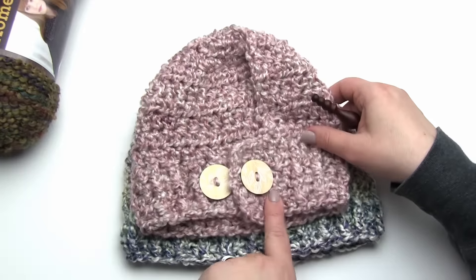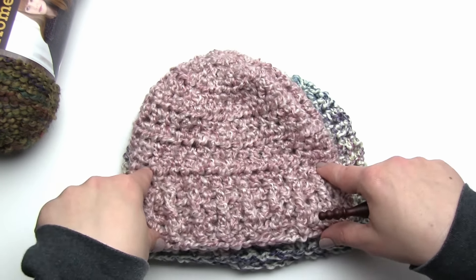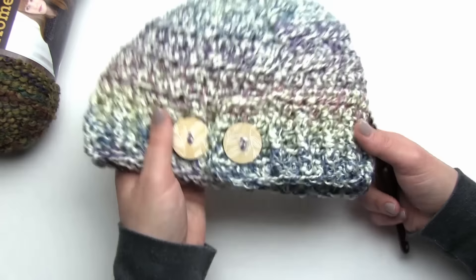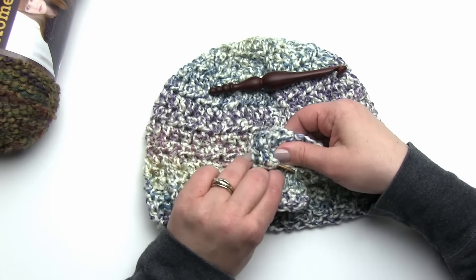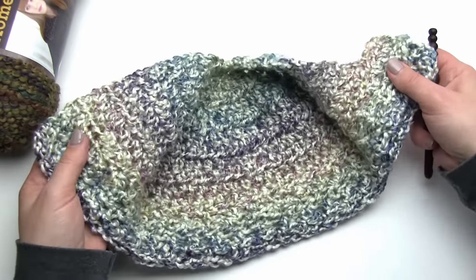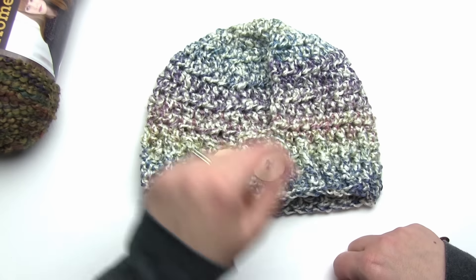This is the child sized one - this is actually the front of the hat. It's a very simple half double crochet beanie with some ribbing for the brim. This is the adult size - I love this Tudor colorway, so pretty. On the back of this one we've got our two buttons again. You can put it on already buttoned and slip your ponytail through the hole, or put it on open so you don't mess up your hair and close it up afterwards. I'll show you on a mannequin at the end of this tutorial how that works.